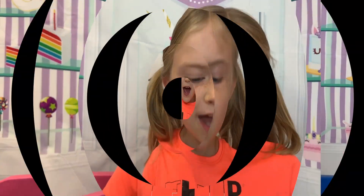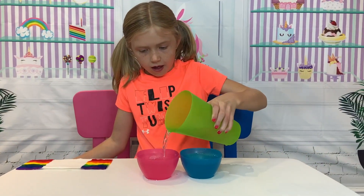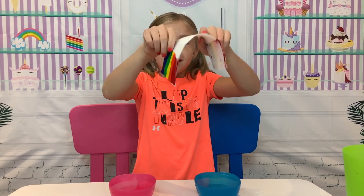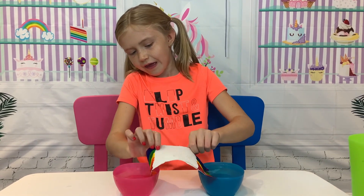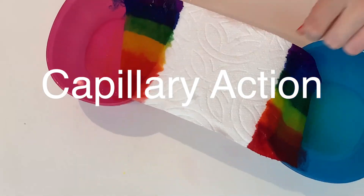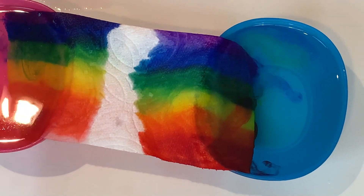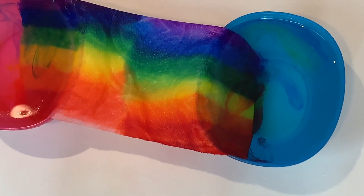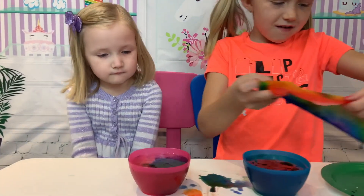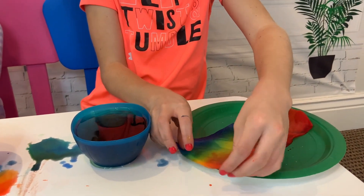Now we just need to do it to the other side. You will need two cups and some water. Now put about half of the rainbow in each cup of water. Now watch it go. Whoa, that's so cool! Now let's put it on a plate. Now we have ourselves a rainbow!